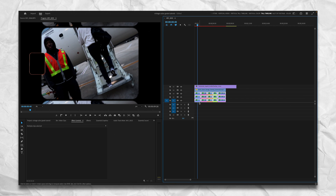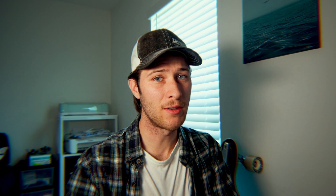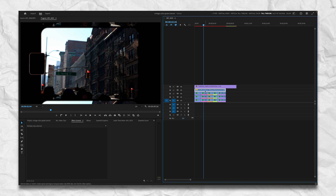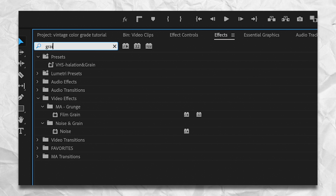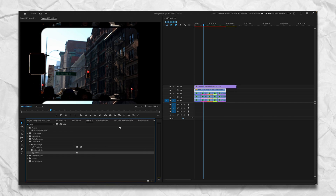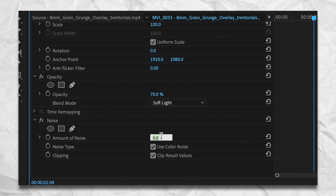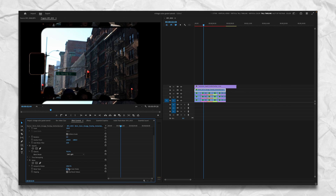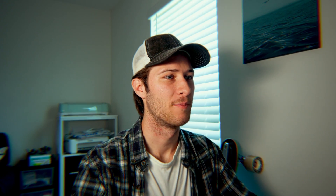Cut the Posterize Time effect with Command+X, select every shot, then Command+V so it's applied to every shot without duplicating. Now every shot will play back at 18 frames per second — you can still export at 24, but it will play back in a more correct manner. Also go back to Effects, type in 'Grain,' and under Noise and Grain click Noise. Drag it onto the 8mm overlay, go to Effect Controls, bump the intensity up to about 80, and turn off color noise for that extra grainy feel.